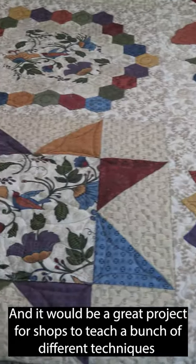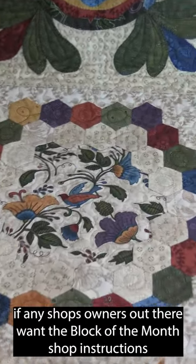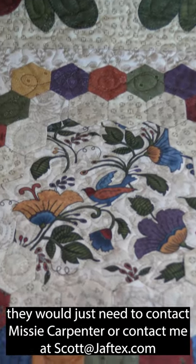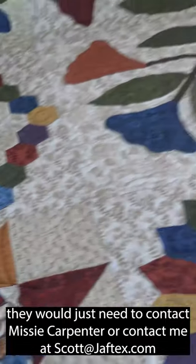It would be a great project for shops to teach a bunch of different techniques. If any shop owners out there want the block of the month shop instructions, they would just need to contact Missy Carpenter or contact me at scott@jaftex.com.